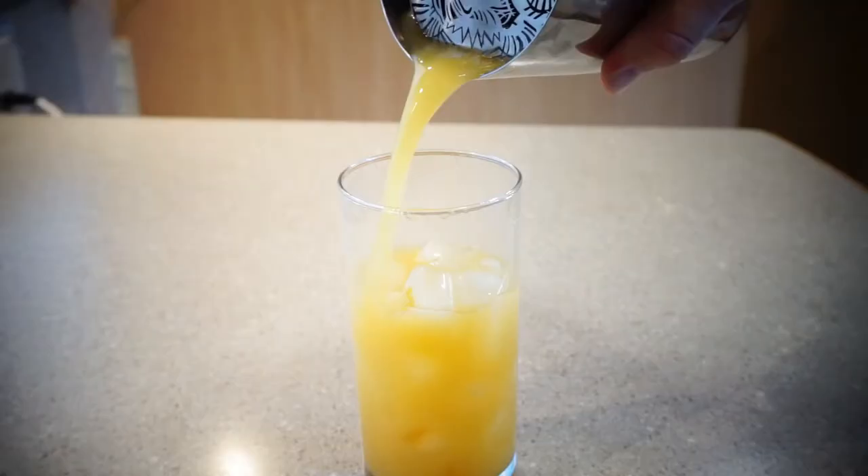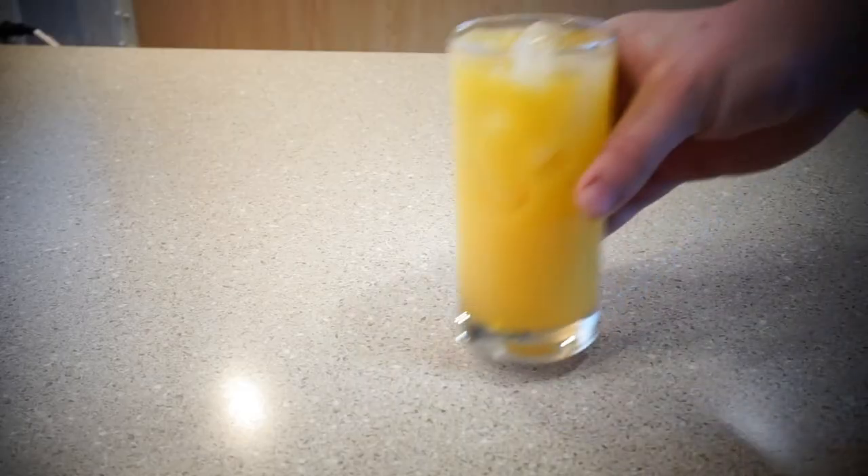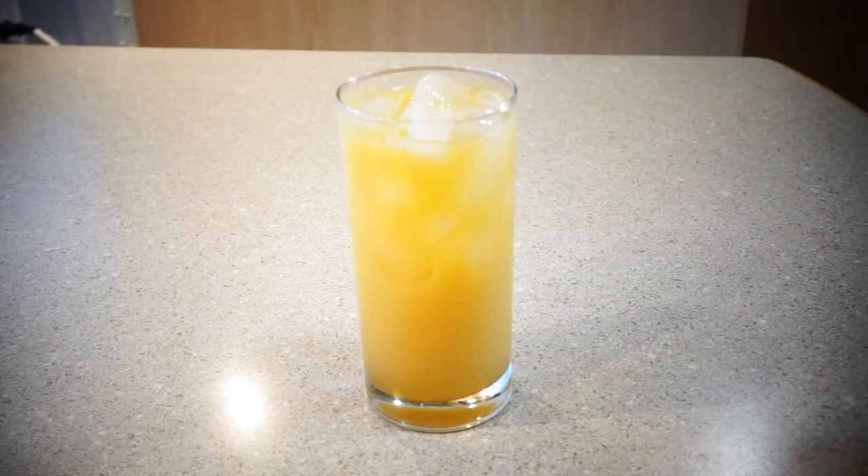Next, get a Collins glass and fill it with ice, and then strain your cocktail into a glass. There you go, boys. You got yourself a bocce ball. It's quick, it's easy, it's delicious, and you get to use that amaretto that's been sitting in the back of your cupboard for years.